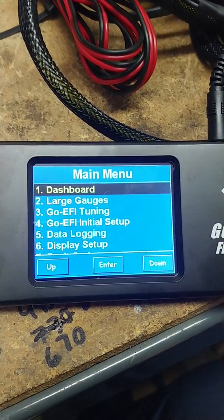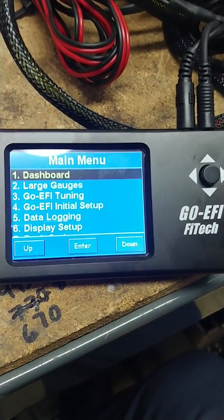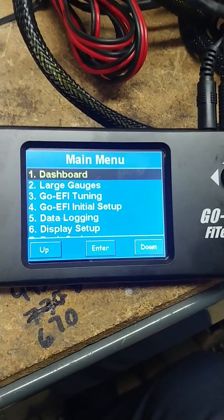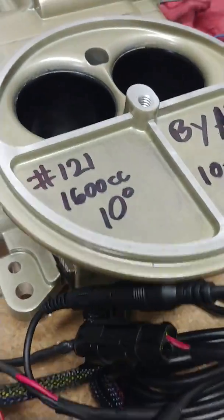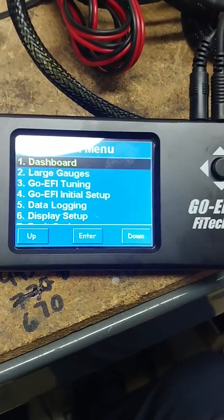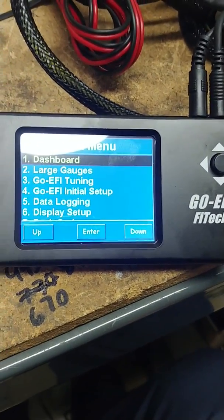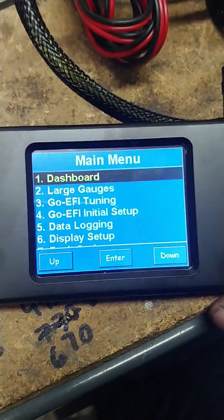I'm going to walk you through setting up your timing. After you have phased your crank trigger and your distributor roughly — in this case this particular unit is 10 degrees — after you've already done that with the car not running, you're basically putting them in line as if the motor was running and fired. I've loaded a couple videos of that.